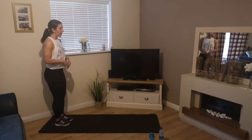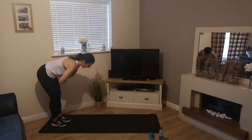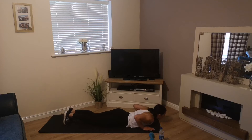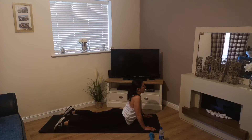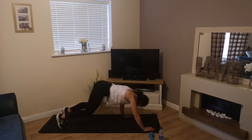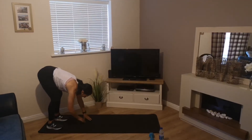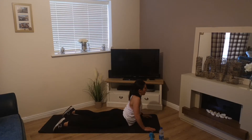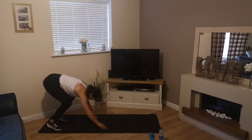Now we're going to progress that into an inchworm or walkout — we're going to do three walkouts. Fall forward, walk the hands forward on the mat, drop the chest to the floor, then keeping your hands placed stretch up keeping the hips down, bring that chest up, push up, walk it back up to standing, and repeat.